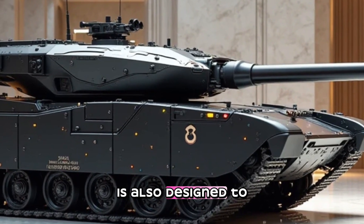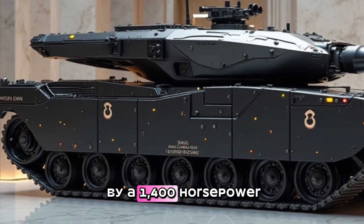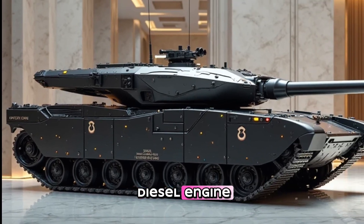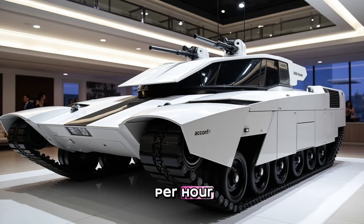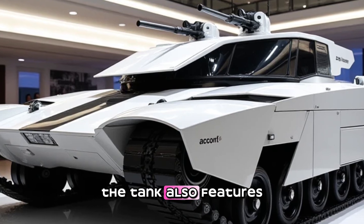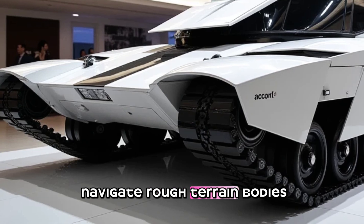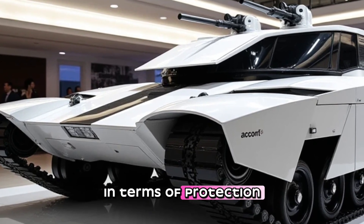The MBT Arjun main battle tank is also designed to provide a high level of mobility. The tank is powered by a 1,400-horsepower diesel engine, which provides a top speed of 67 kilometers per hour and a range of 450 kilometers. The tank also features advanced suspension systems, which enable it to navigate rough terrain with ease.